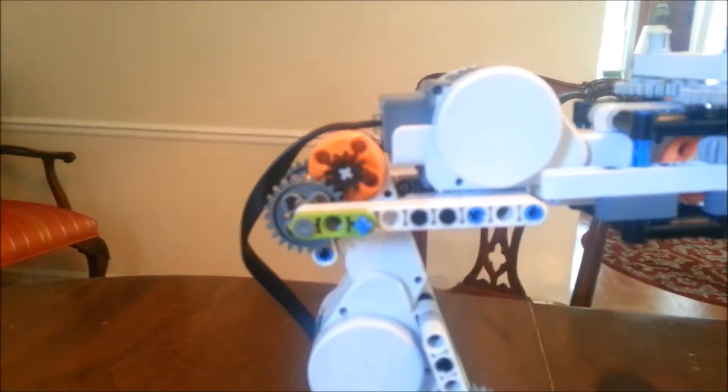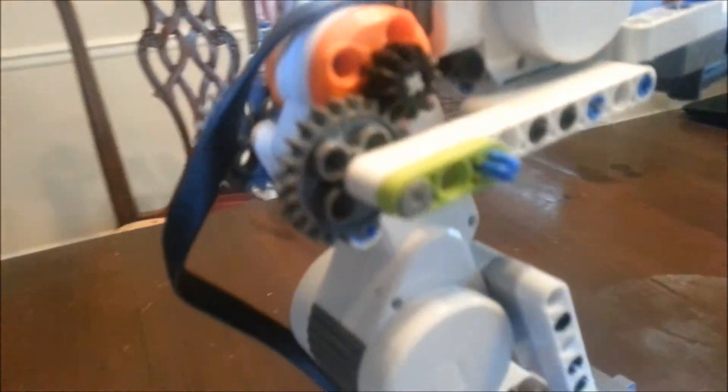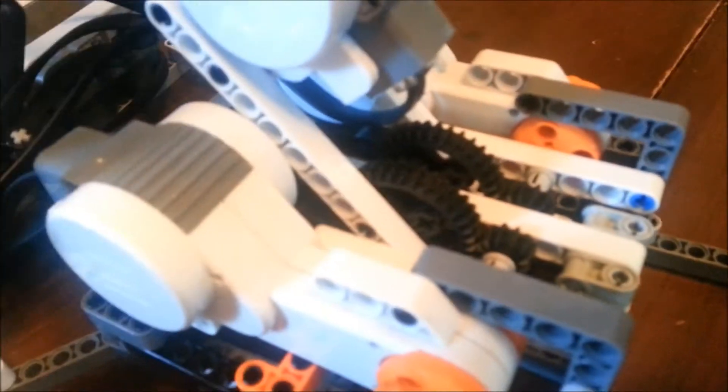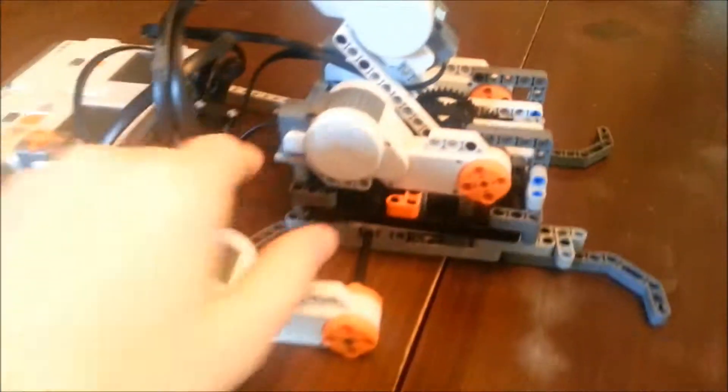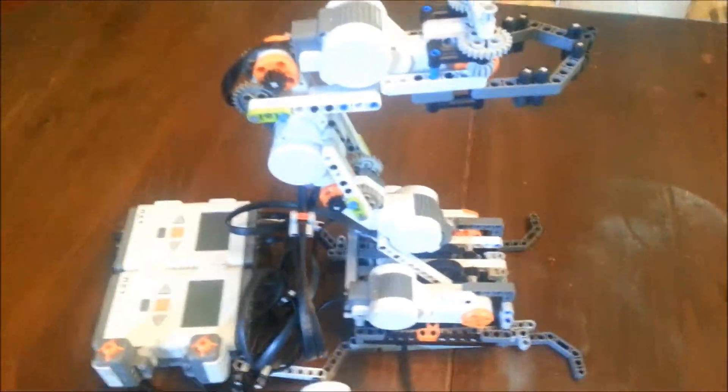I geared each joint so I'd have more precision and torque. Every joint goes from a smaller gear to a bigger gear. Same here. And then this large joint had an even bigger gear reduction. This whole tray right here pivots with a motor that spins a worm gear that spins one of the really large gears to turn the whole thing.